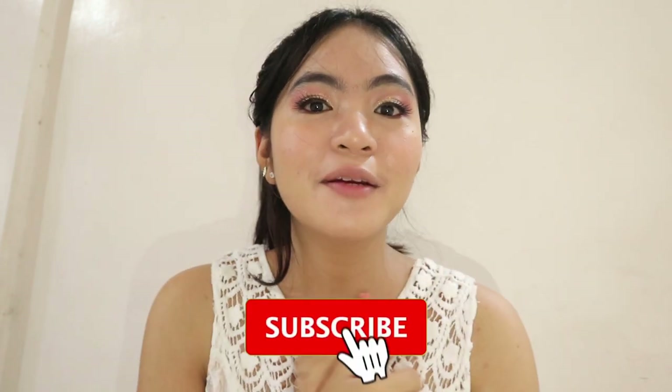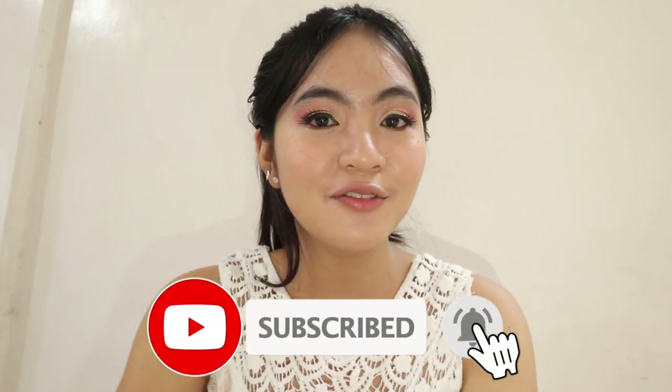Hi everyone, this is Diana and you are in Diana Vlogs. Before anything else, please make sure to click that subscribe button and the bell beside it so you can still be notified of my new uploads.